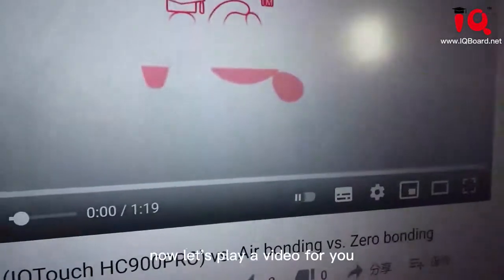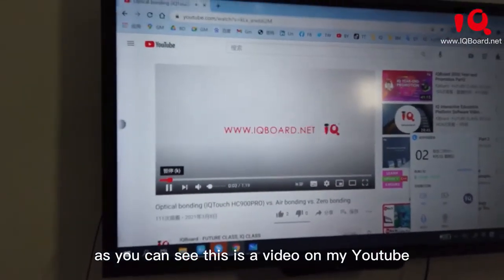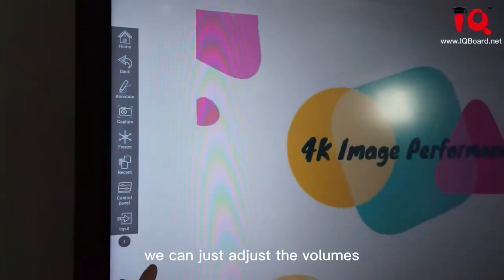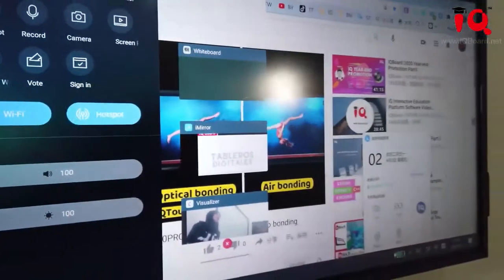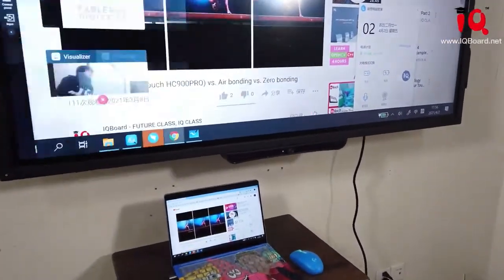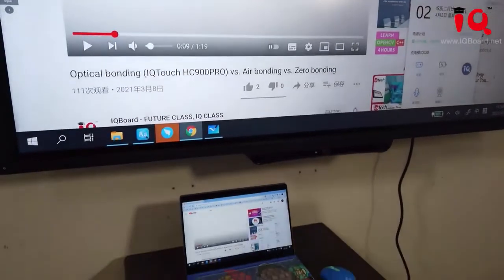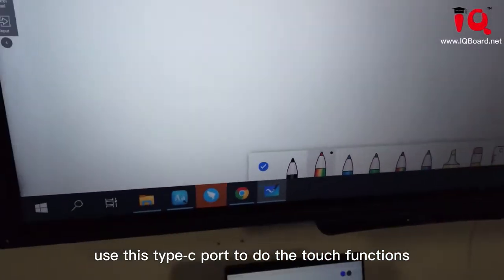Now let's play a video for you. As you can see, this is a video on my YouTube. Let's make sure this comes from our touch screen — we can just adjust the volume. Besides audio and video transmission, we also support data transmission, and we can also use this Type-C port to do the touch functions.